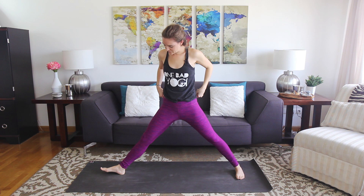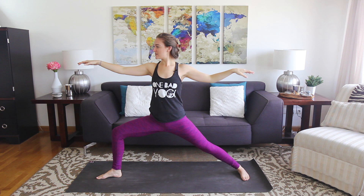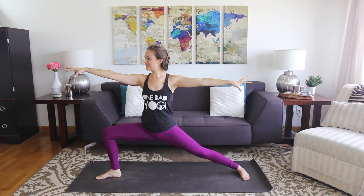Take your time getting adjusted here. In your warrior two I want you to think nice and low — find a strong variation for yourself no matter how low that looks. Reach out through both hands and engage that back leg. As you inhale, straighten the right leg, and exhale lower. Move with control. Straighten it out, exhale lower. Last one — straighten it out, exhale lower. Straighten it out and hold.